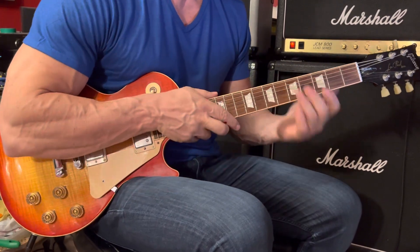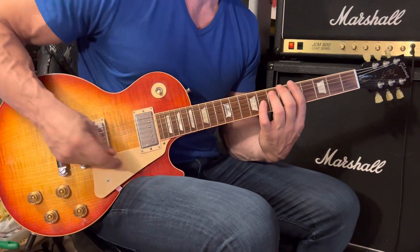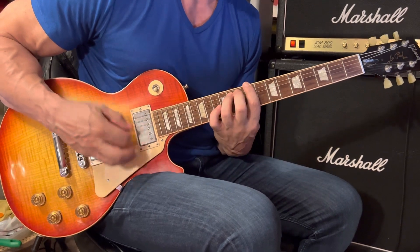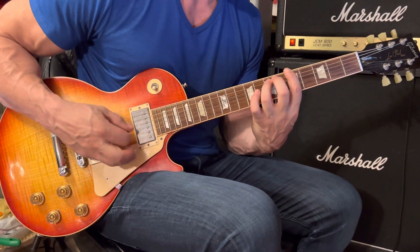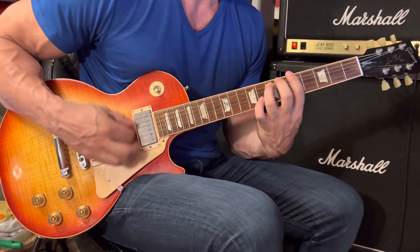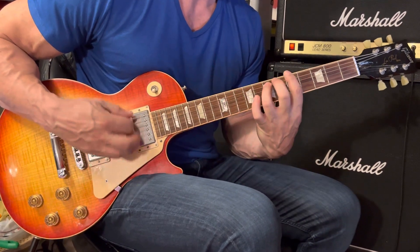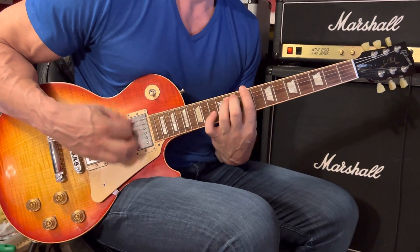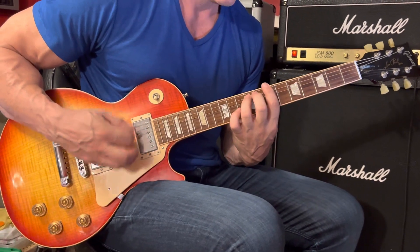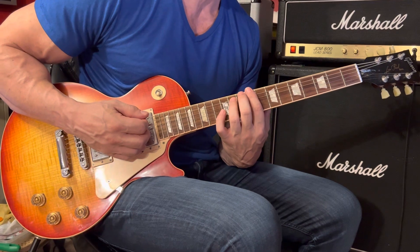Now we'll take it back to the verse, returning to right-hand palm muting. Play the verse, play a chorus, and then we have the chorus extended towards the end of the song. The ending is C sharp 5 for nine strums followed by a rest.